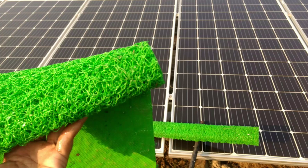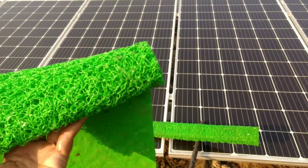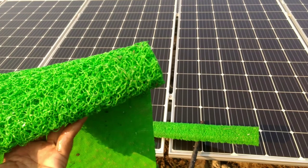Today I will show you a material to clean your solar panel without scratching the anti-reflecting coating on the glass above.